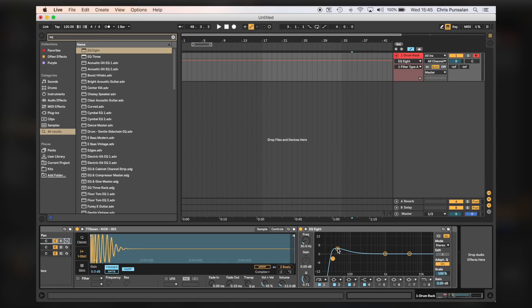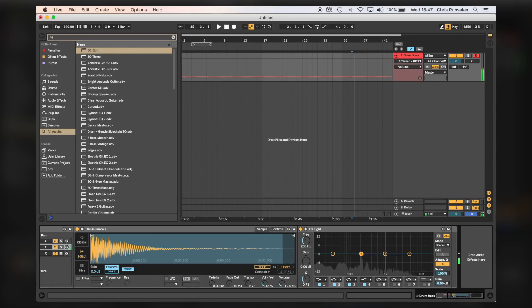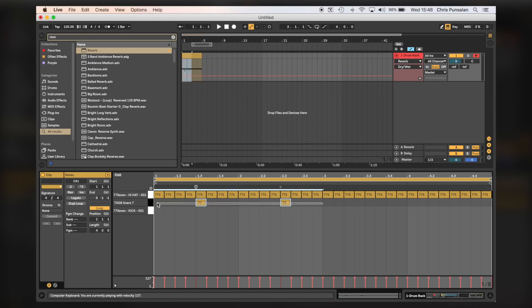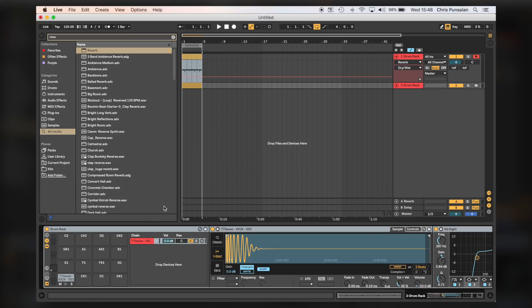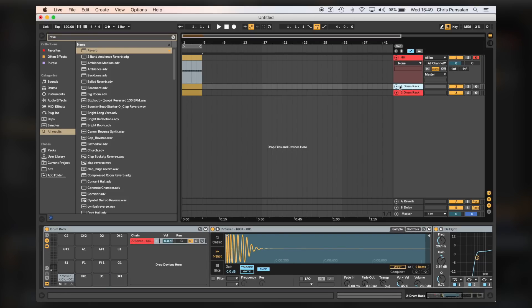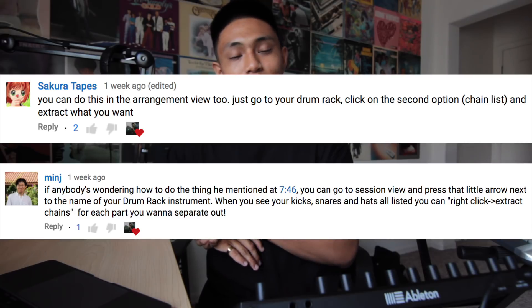Then I'll throw an EQ on my kick and EQ it usually how I like, throw on One Knob Fatter, then throw on some saturation. Then I'll throw an EQ on my snare and EQ it the way I usually like, and then I'll add a little bit of reverb. Then I'll go ahead and make a drum pattern to get the drums at the level that I want. And if you want each drum sound separately, all you have to do is go to the drum rack and right-click all of the elements you want in its own file — like if I wanted the kick in its own MIDI file, I'll just right-click the kick and press 'Extract Chains.' Shout out to the homies that showed me how to do that — thank you guys very much, saved me a bunch of time.